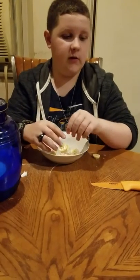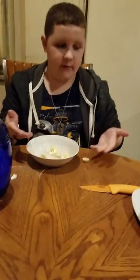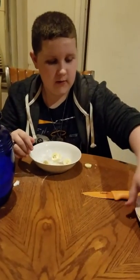Alright, so now that I'm back, I have the coconut in the bowl. What you want to do next is you want to get some apples and some bananas, which I have pre-prepared, and as you can see, I've added the bananas already. I'm going to add the apples now.